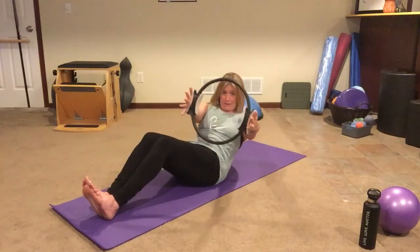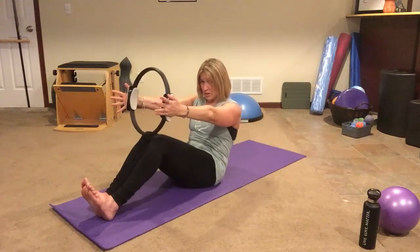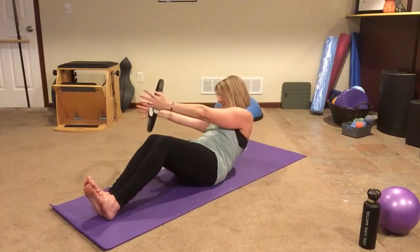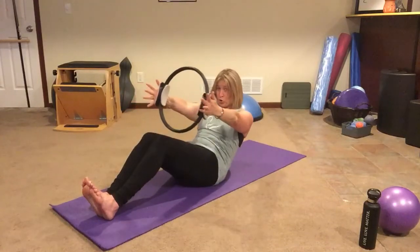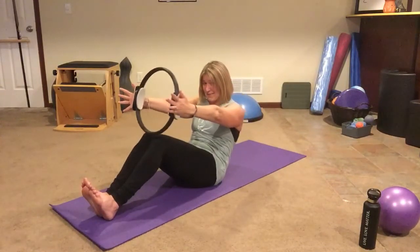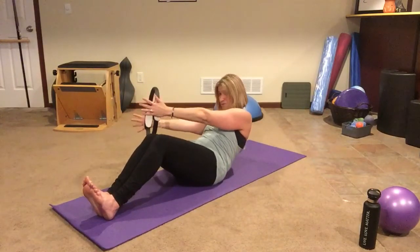Now we're gonna curl back halfway and we're gonna add a little twist, and then we're gonna come back to where we started. Curl back just part way but still roll through the low back, add the twist, come back. We're not resting at the top — this should still be work right here. Curl back, little twist, stomach muscles pull it up and in. That whole time — one more like that. Curl back, push those heels in for your anchor, and come back.